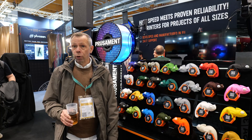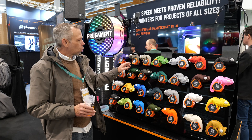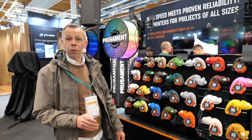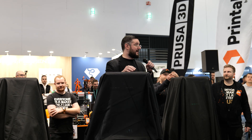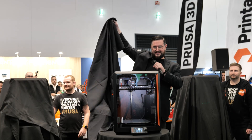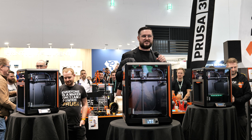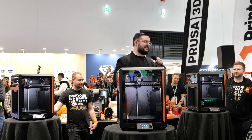Here we are at the Prusa stand with a small selection of prints in Prusa filament. The quality of Prusa, as anybody that's used it will know, is perfect, and even the colors are really, really nice. Very interesting. I'd like to introduce you to our next chapter in industrial design — the new Prusa Coreone. Please come and ask all the questions you need. We really love the machine and I am so excited.